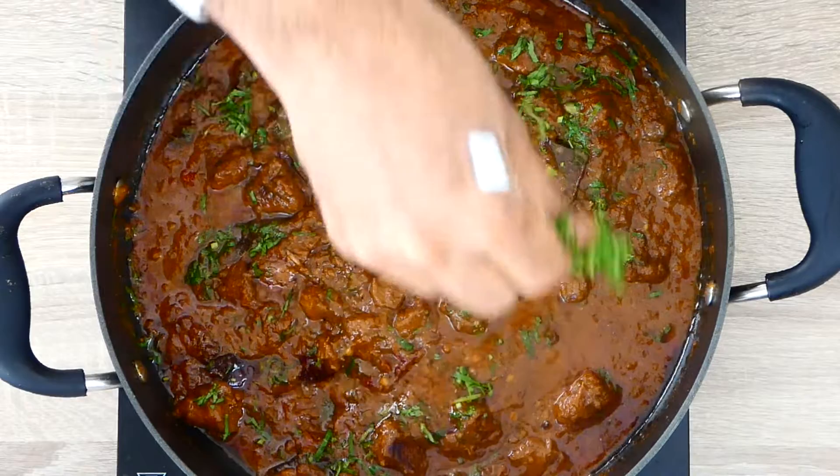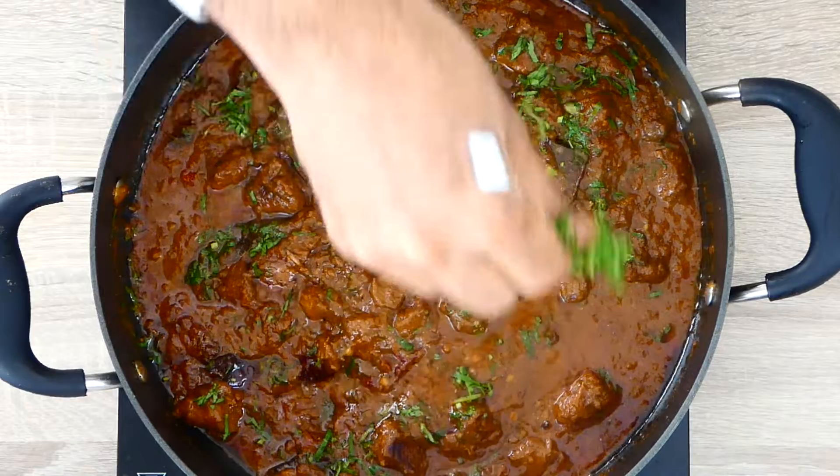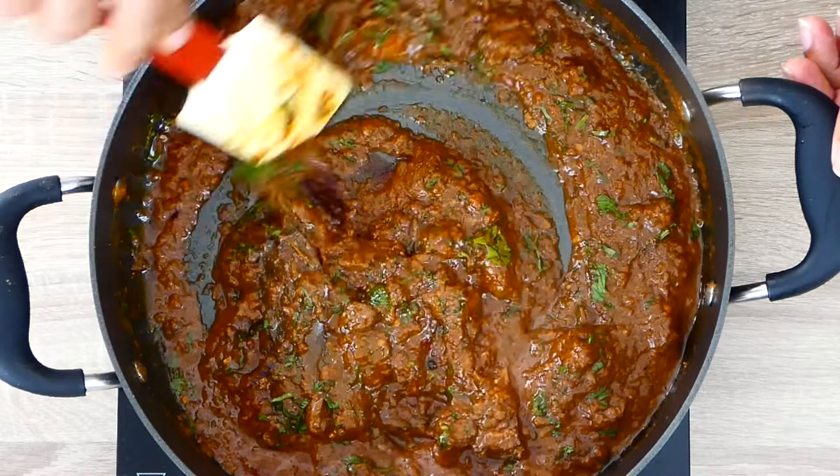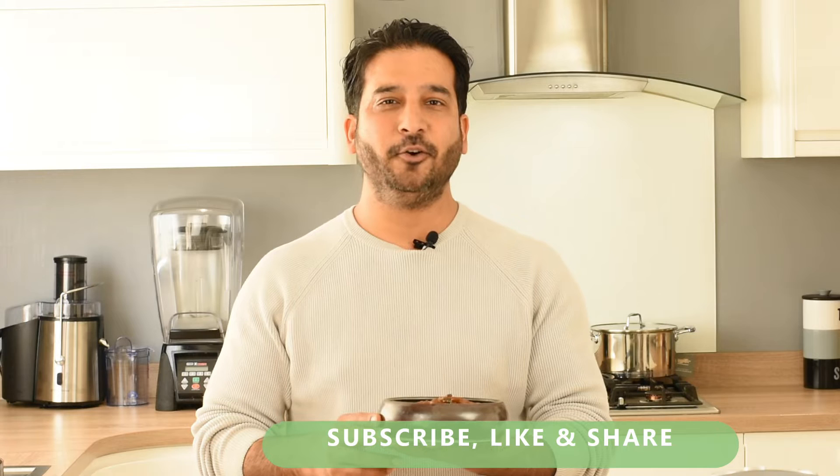Our lamb curry is ready now and I'm going to finish it with fresh coriander and some masala, and give it a nice stir. There you go guys — this is my lamb Rogan Josh made easy for you. I hope you loved watching this video and thanks for tuning in. Please do like and share this video and do not forget to subscribe to my channel. Until next time, goodbye!